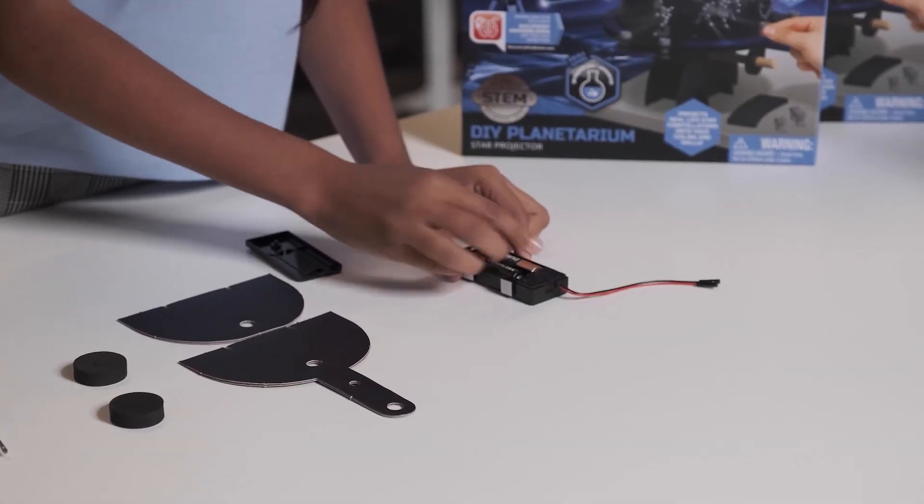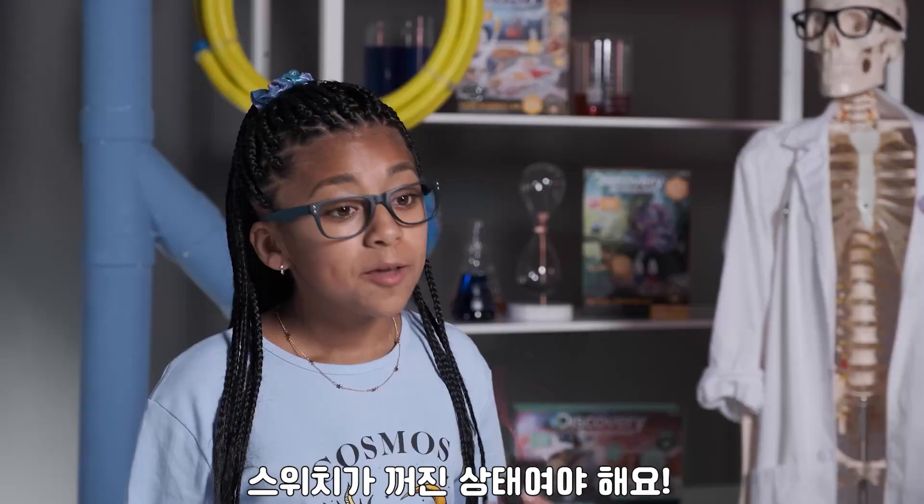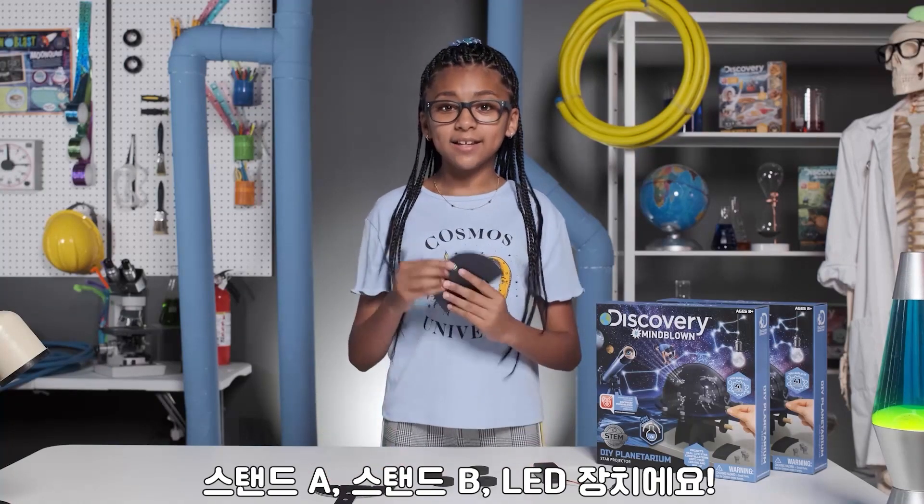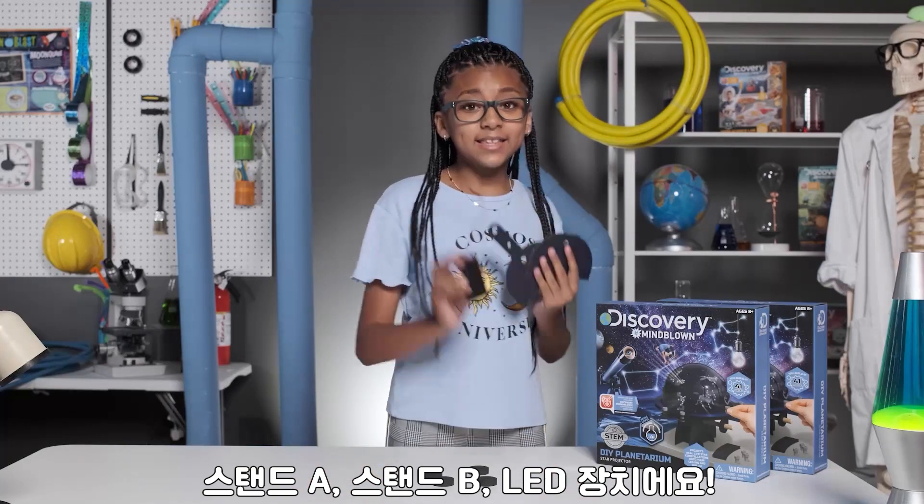First, we're going to put our AA batteries in the LED tray. Make sure the switch stays at off. Then, attach the foam circles to Stand A, Stand B, and the LED tray.